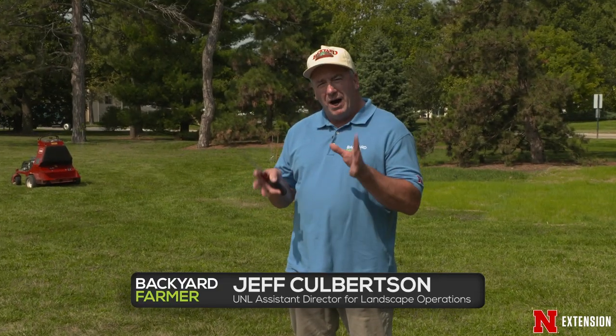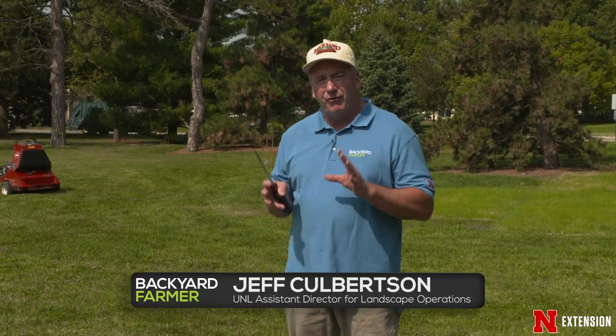I'm going to talk a little bit about the why, when, and how of fall aeration.